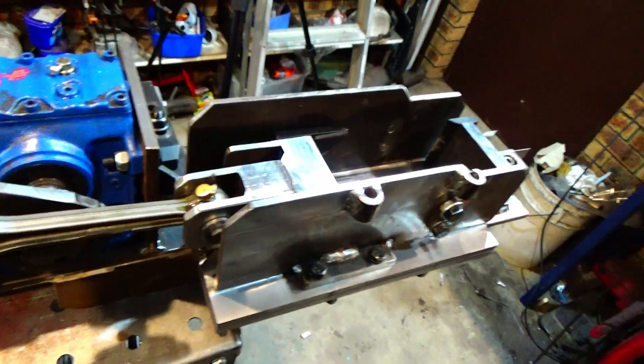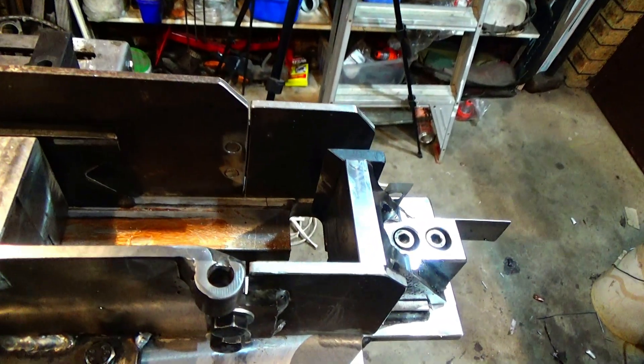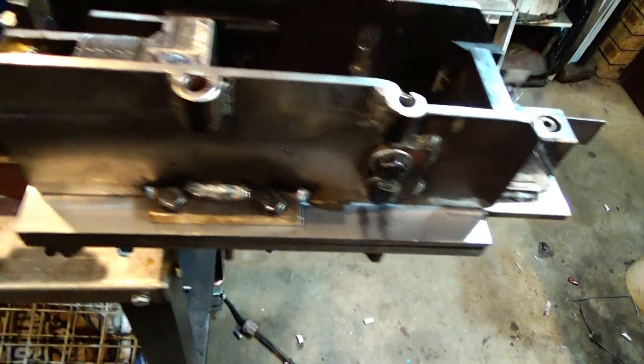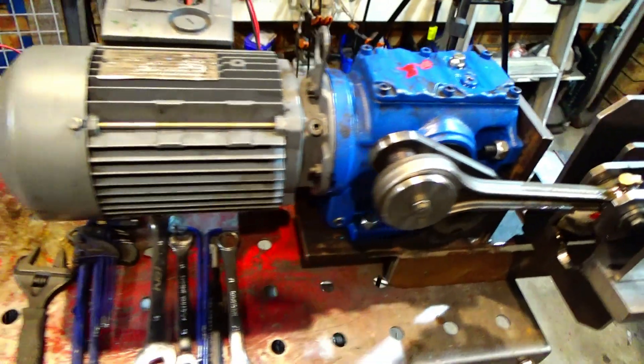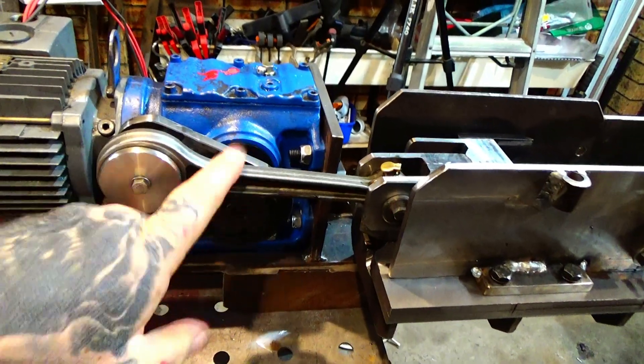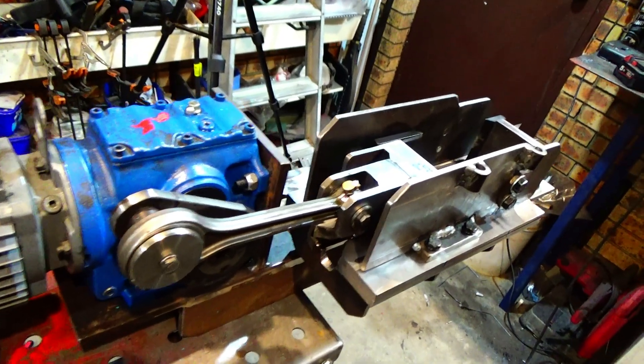This is Big D's crusher — crusher slash wire cutter. It's been a while in progress, but it's getting there very slowly. That looks like a Conrad — well it is, it's out of a Harley. So we're going to have something Harley in it.